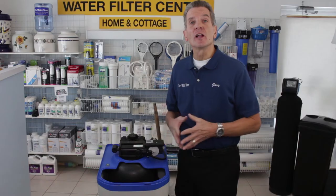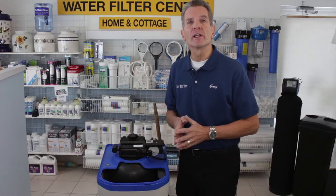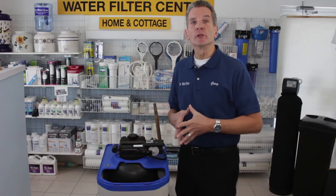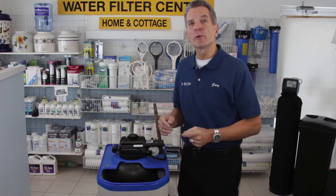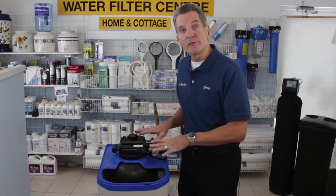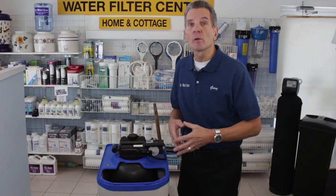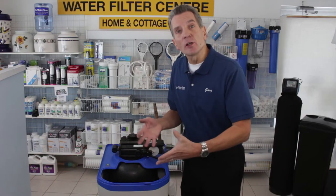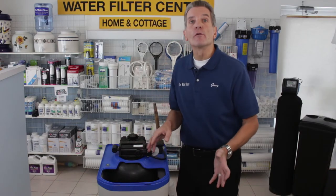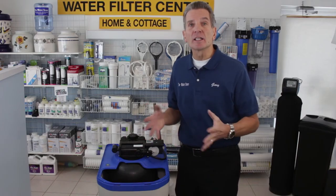So what causes a salt clog? Well, it can be caused by a number of things. One of the most common ones is overfilling. Often in situations where there might be just one person in the household, or you have a high efficiency water softener like the Waterboss that uses salt very slowly, when the salt isn't used up quickly enough it may over time clog, especially if it's overfilled. Using the wrong kind of salt may also cause a salt clog.